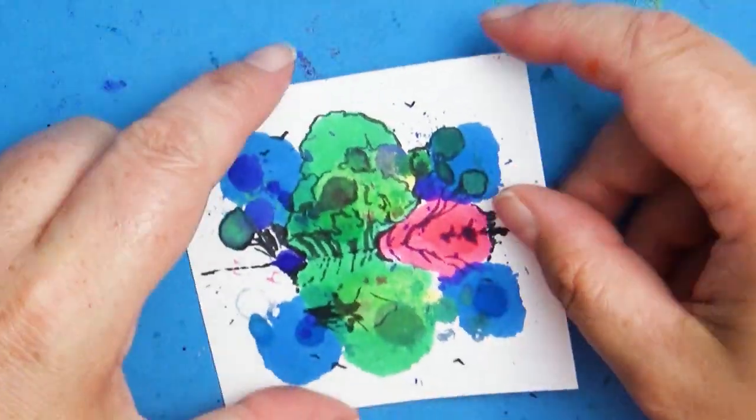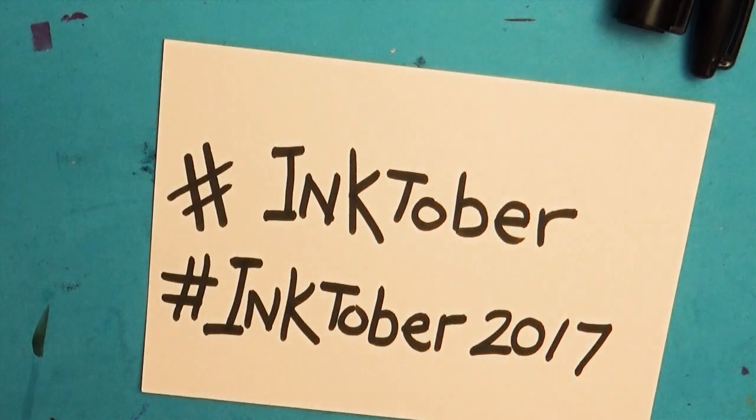I'm really excited to see what everyone creates for Inktober, so make sure to use those hashtags so we can all see your work. Thank you guys for hanging out with me in this video — I hope you're excited about Inktober! If you enjoyed this video, make sure to give it a thumbs up. God bless you guys and we'll see you in the next video. Bye bye!